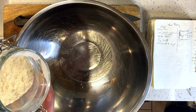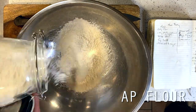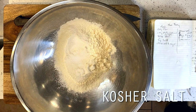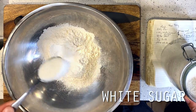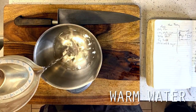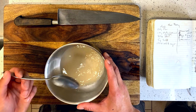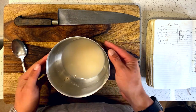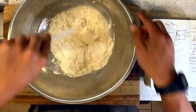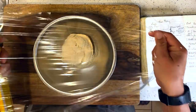I'm measuring this out on a gram scale for accuracy, but if you don't have a kitchen scale, what's most important is that this is a 2 to 1 flour to water ratio. So up first is 200 grams of AP flour, followed by 5 grams of kosher salt and a single tablespoon of white sugar for our yeast to feed on. I'm giving this a toss to combine, then in a separate bowl here's our 100 grams of warm water followed by a quarter teaspoon of dry active yeast. We're letting this hang out for about 10 minutes, looking for bubbles to make sure our yeast isn't dead, then combining with the dry ingredients and kneading until a solid dough forms. Next I'm oiling up a smaller bowl to cover and rest our dough for one hour or until roughly 50% larger in size.